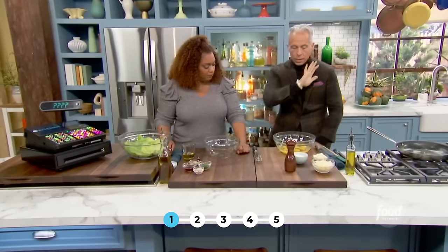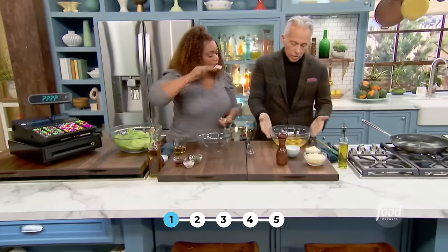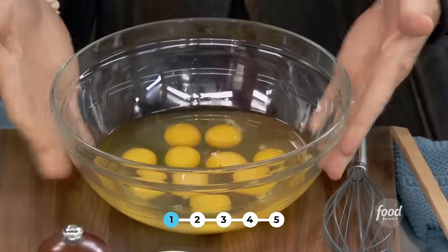Whisk and leave. All right, secondly we have eggs. How many am I serving? Four to six. So I have one, two, three, four, five, six, seven, eight — eight eggs.